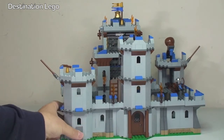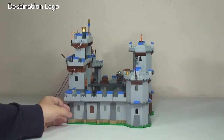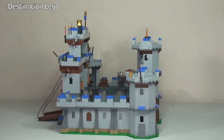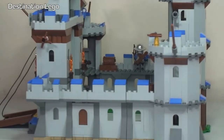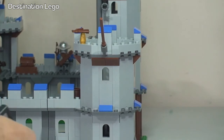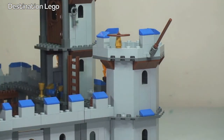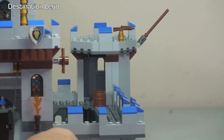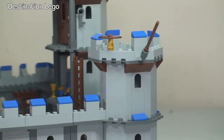Continuing on to the final turret — a smaller one with only two levels. At the top of this turret the main feature is a fixed crossbow in position. There's also a good bit of room to place minifigures, and you can actually get inside that turret too.